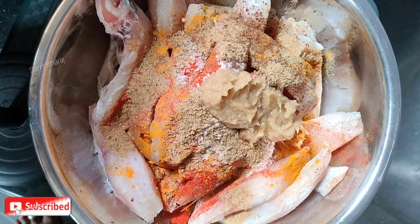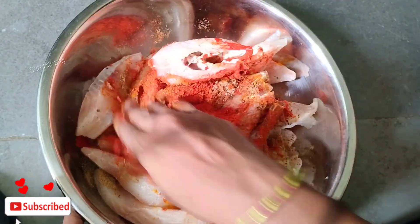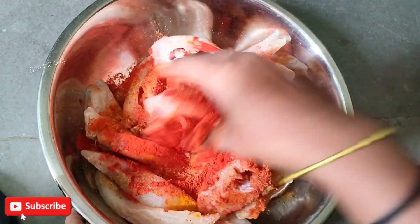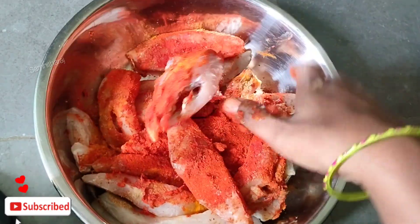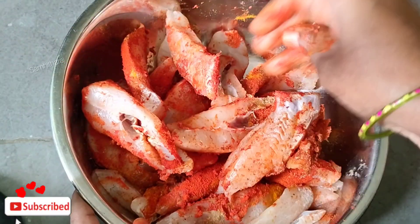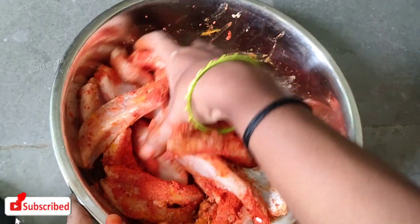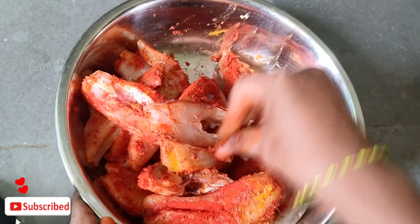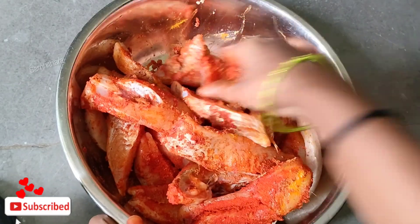Now let's mix the ingredients. I'll mix the ingredients for half an hour. Let's put the salt in the mixer and put it all in the mixture.